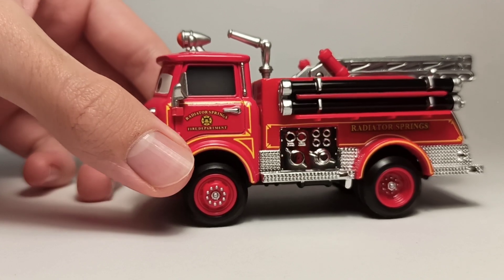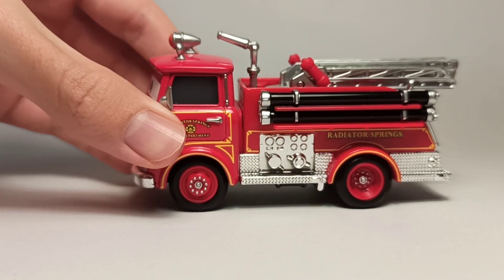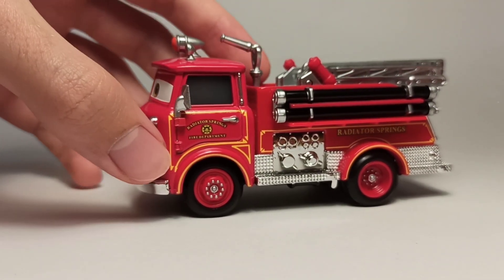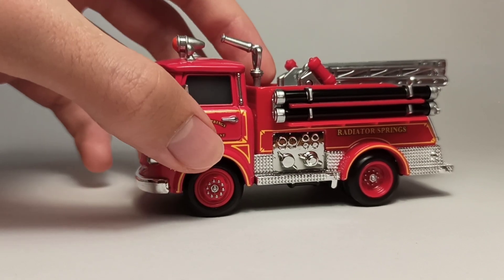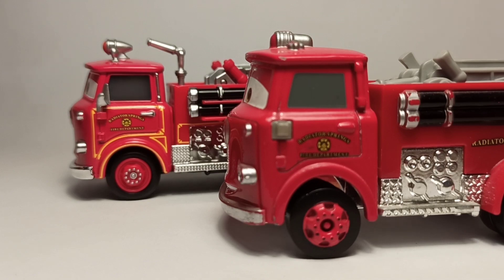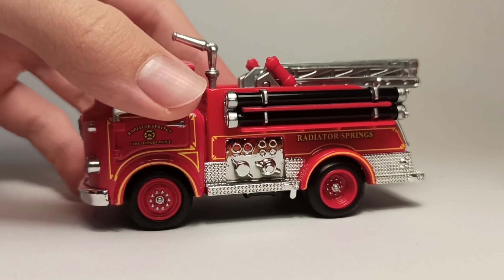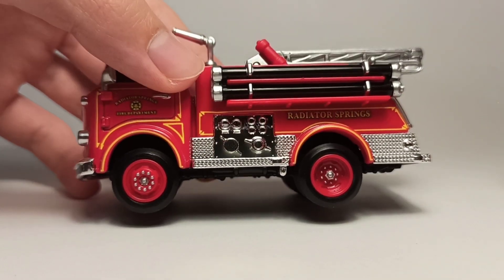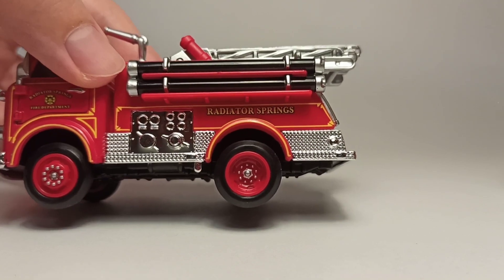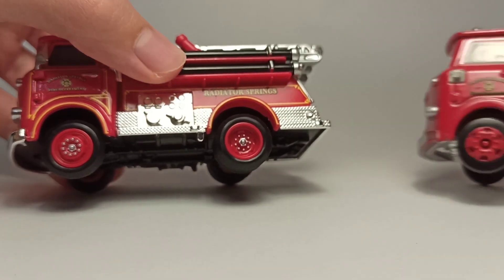Here on the side he's got the Radiator Springs Fire Department logo, which is on the original one, but he's got the extra detail of all the yellow lines and stuff which the original one didn't have, so it's a big upgrade. He's got more chrome and it says 'Radiator Springs' here. The wheels and rims look much better with more detail.